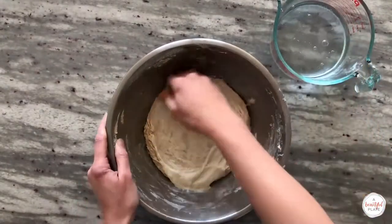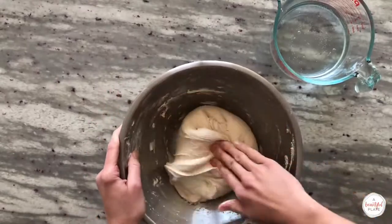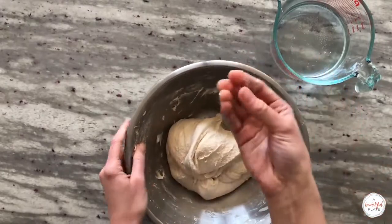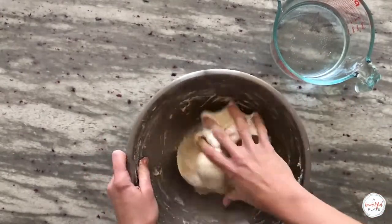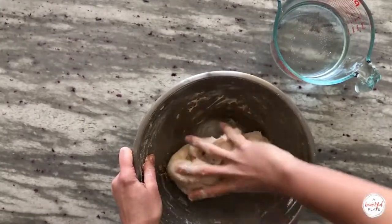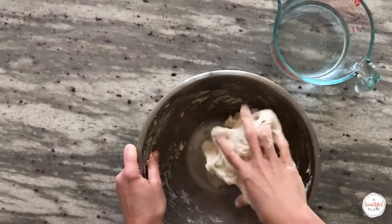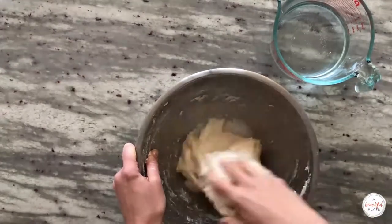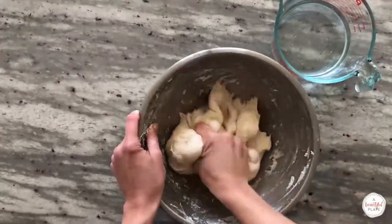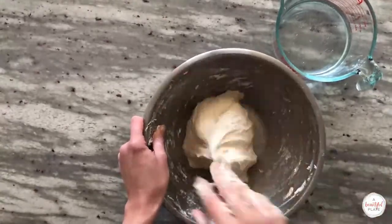Fold the edges of the dough into the center to fully incorporate the starter. Then use your thumb and fingers to repeatedly pinch and grab the dough until the starter is completely incorporated — again this is called the pincer method. You don't want to be too delicate during this step; work quickly but make sure it's thoroughly mixed. Cover the bowl and allow the dough to sit for an additional 30 minutes, at which point we'll add the salt.